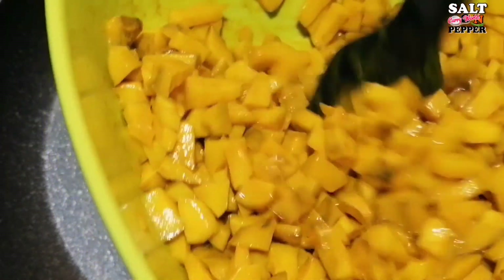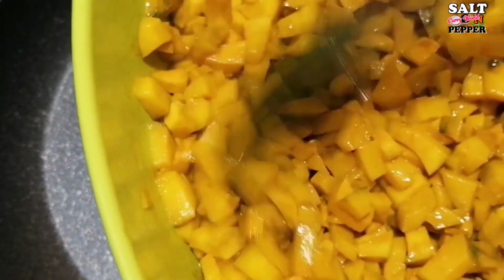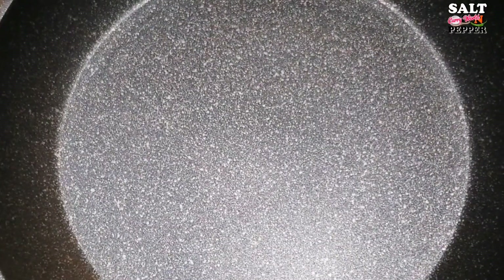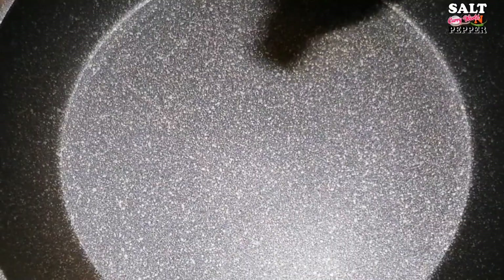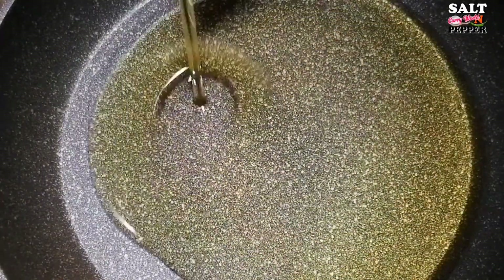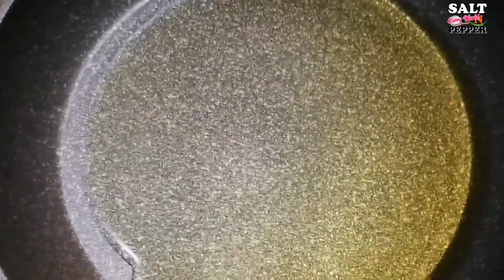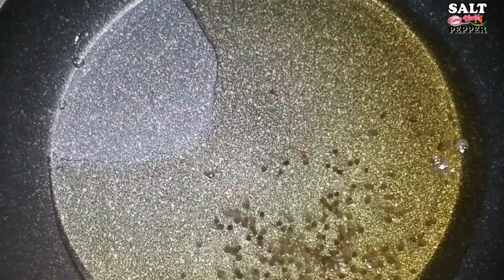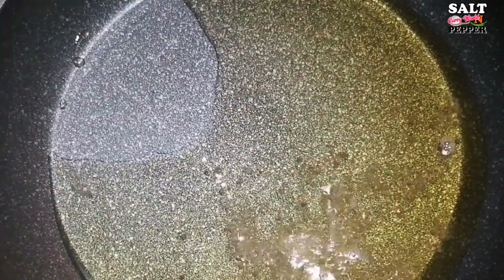Now we are going to make a pan — I am going to make a little bit of a cup. We will make a small pot and put it in with the chicken.